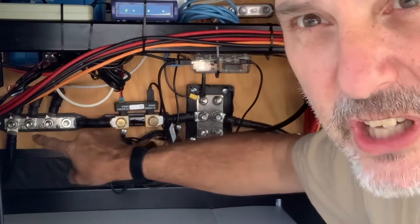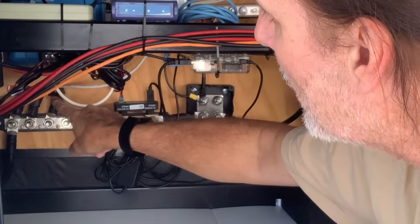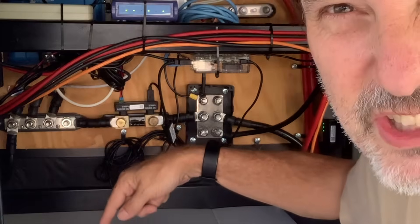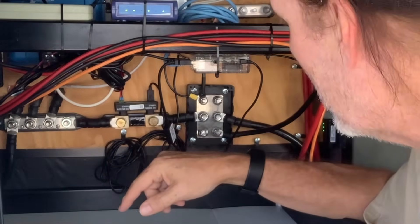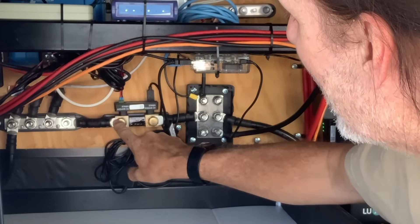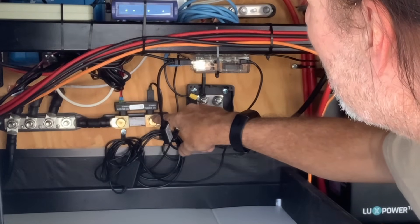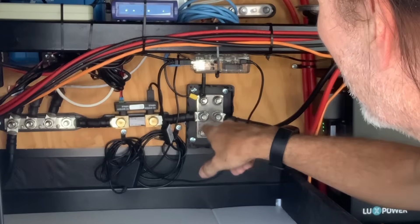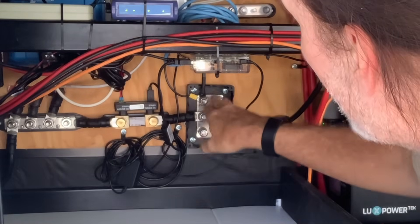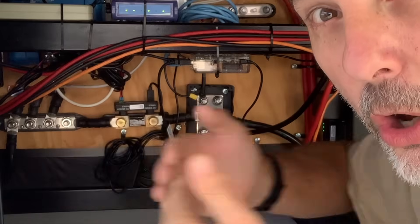The shunt is inline on the negative connection. As you can see over on this side are all of my battery terminals. This has all three of my EG4 connections for my EG4 300 amp-hour batteries, and this goes to my DIY battery right here, which is another 304 amps — 15.6 kilowatts. The shunt connects on this side to the minus of the actual batteries, and to the system on the other side. All of my loads go over here, all of my batteries go over there, and the shunt goes right in the middle to measure all the flow back and forth.